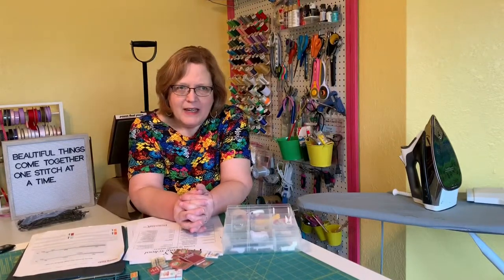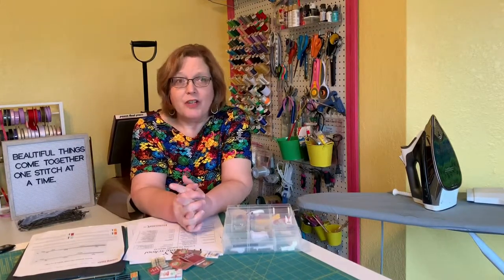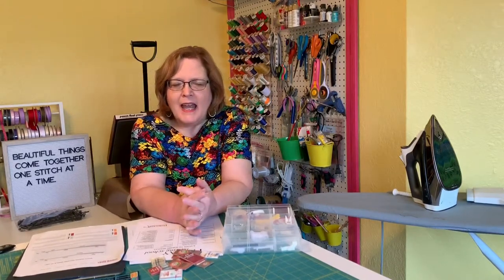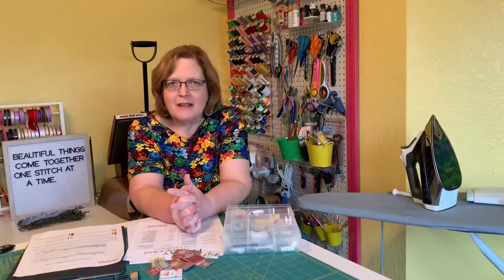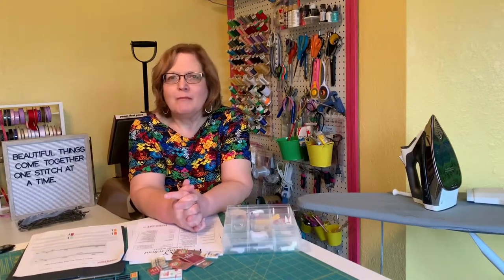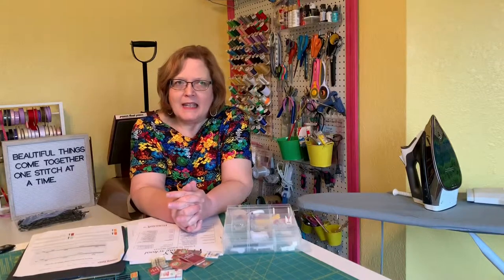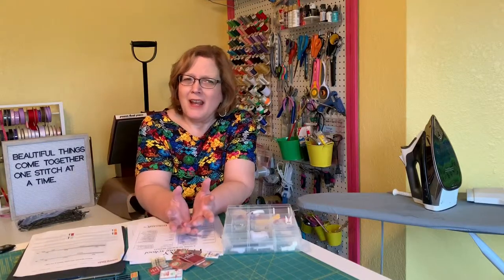A 100 or 15 is for heavy fabrics — that would be your denim or jeans needle. Use that on canvas, denim, and twill. A 110 or 18 is a very heavy duty needle for things like tapestry and some upholstery — very, very heavy weight. I sometimes use upholstery fabrics to make purses and bags, so that's when I'd pull out that needle. A 120 or 19 needle would be for the very heaviest things like boat canvas or luggage tags.